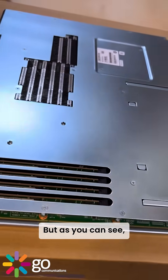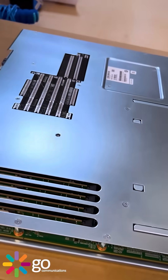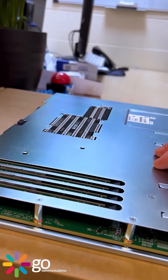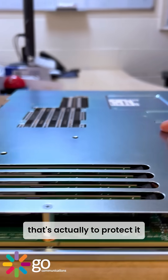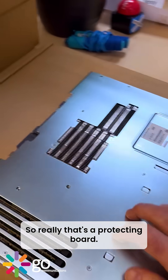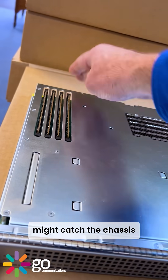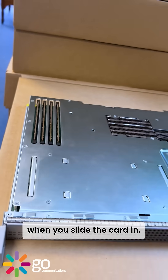As you can see, this has actually got a plate on top of the board. I suspect that's to protect it, because I don't see any circuitry on there — so really that's a protecting board. If these are loose, they might catch the chassis when you slide the card in.